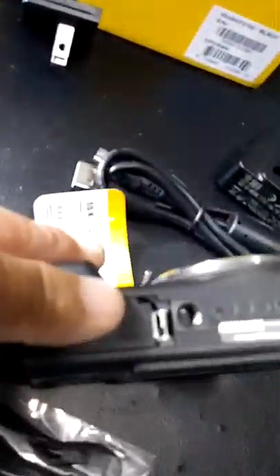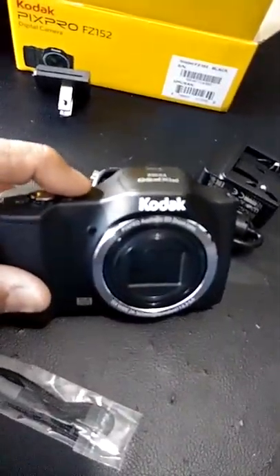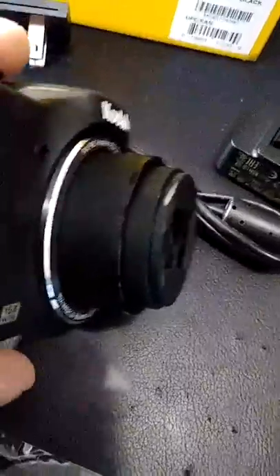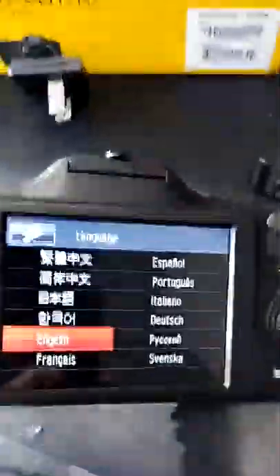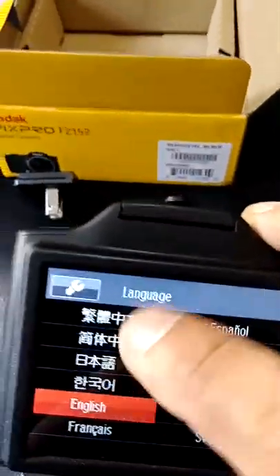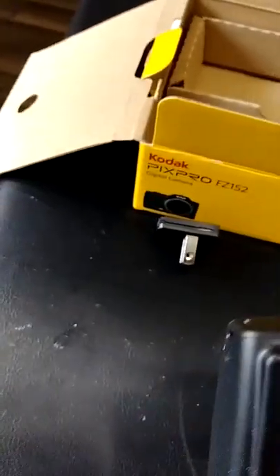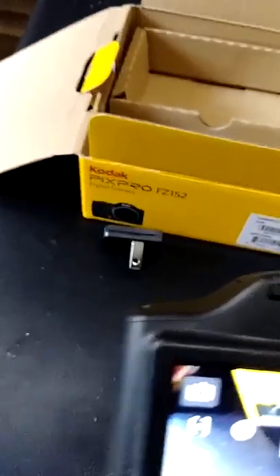We now have battery power — let's go ahead and turn this camera on and see how much bang for your buck you're getting. Oh, that sounded beautiful — the shutter popped out. The screen looks pretty clear. It's got a bunch of different language choices. It's not a touchscreen — you use the controls to navigate. Let's go to English. You can set the date and time and all that.